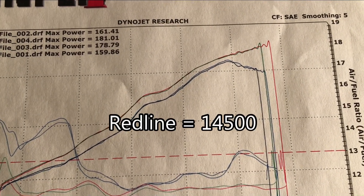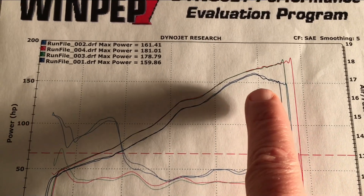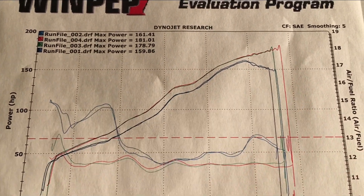I think he only took it up to thirteen thousand three hundred, because you can see the old one fell off there, so he just went a little past it and then shut the bike off.